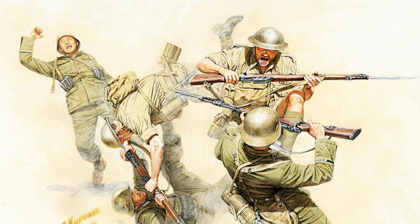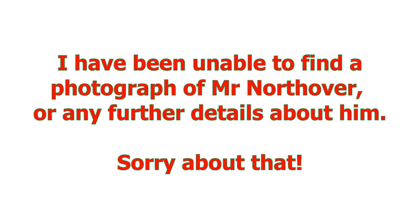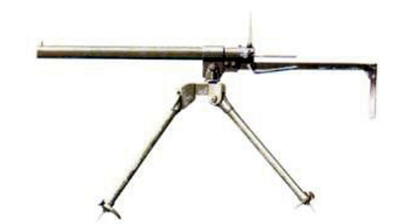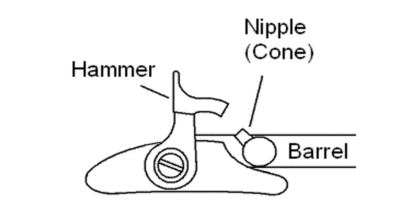To tackle the enemy at greater distances required longer-range weapons such as the Northover Projector, designed by Home Guard Officer Robert Harry Northover to act as a makeshift anti-tank weapon. Consisting of a hollow metal tube attached to a tripod with a rudimentary sight at one end, it fired rounds using black powder — also known as gunpowder — which was ignited by a standard musket percussion cap, and had an effective range of between 100 and 150 yards.